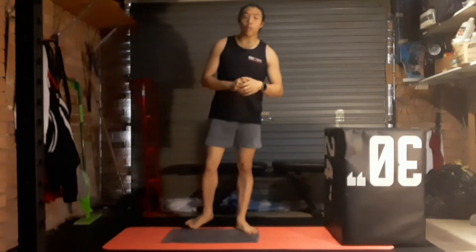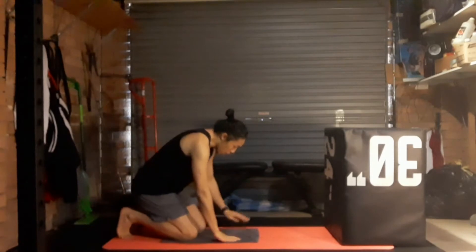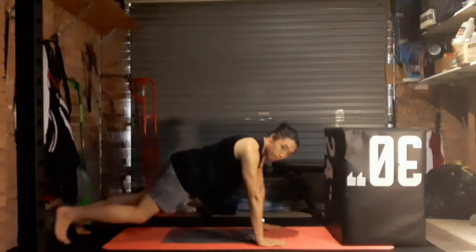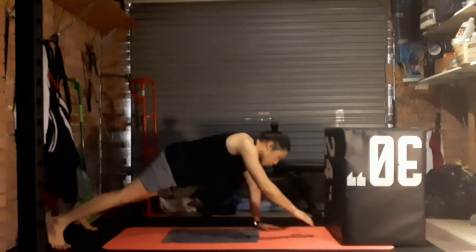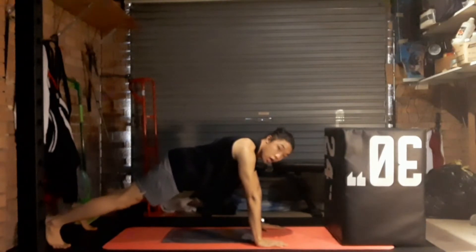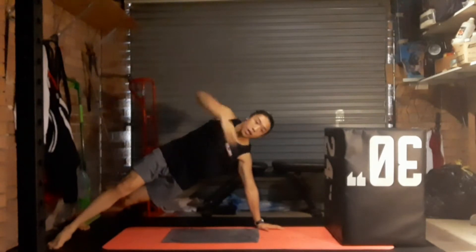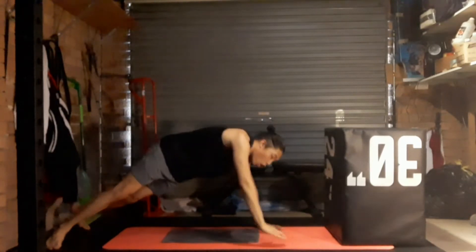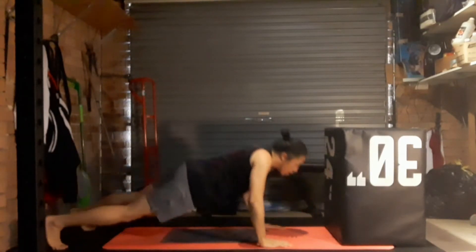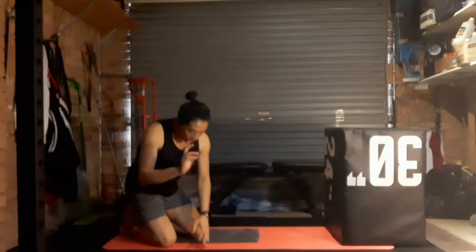The first exercise is a push-up into a side plank — for strength and a little bit of shoulder stability. We start in a standard push-up position: nice strong plank, not dipping the lower back, eyes forward, leading with the chest. Lower down, then raise up, and then come out to one side into a side plank. Try to line up and stabilize so you're not too wobbly, hold briefly, then come back down and rotate to the other side. That's our first exercise.